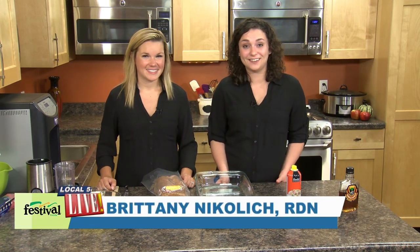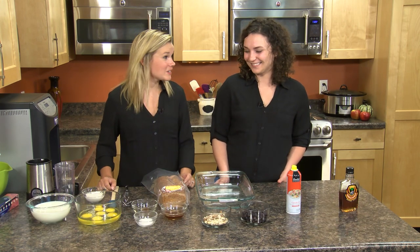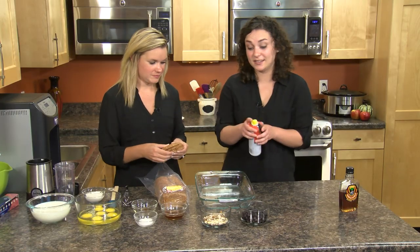Good morning. I'm Brittany and this is Lauren and today we're coming to you from our kitchen with a yummy breakfast recipe from our hot dish blog. I am so excited about this recipe. It's perfect if you want to make it ahead of time so you have a hot brunch or breakfast recipe ready on your table. So today we're making blueberry French toast casserole and we're just going to go ahead and get started.